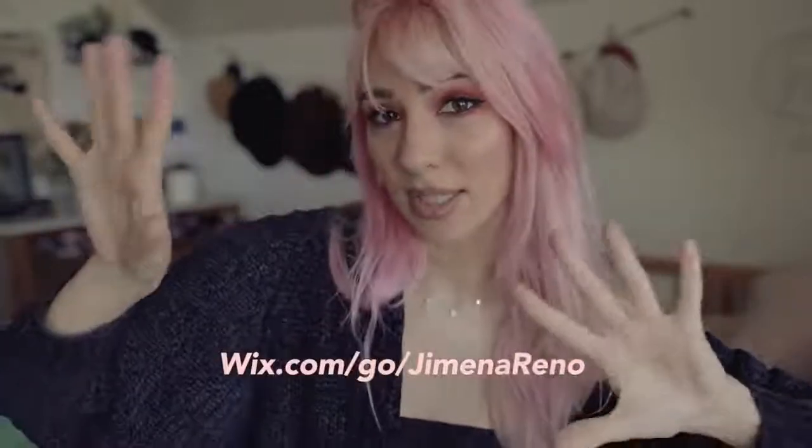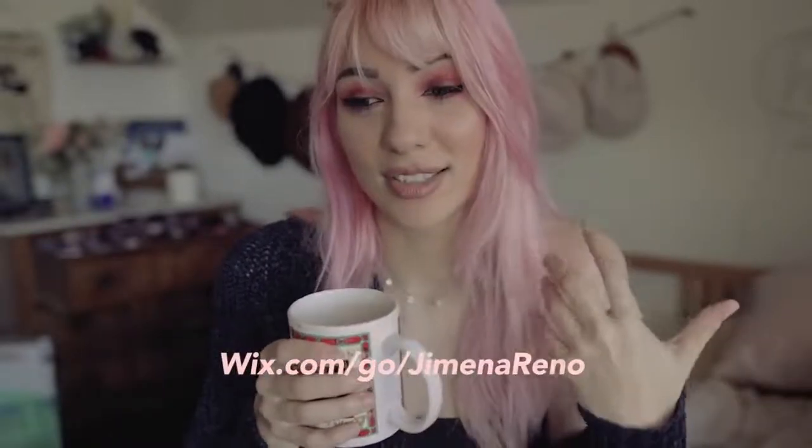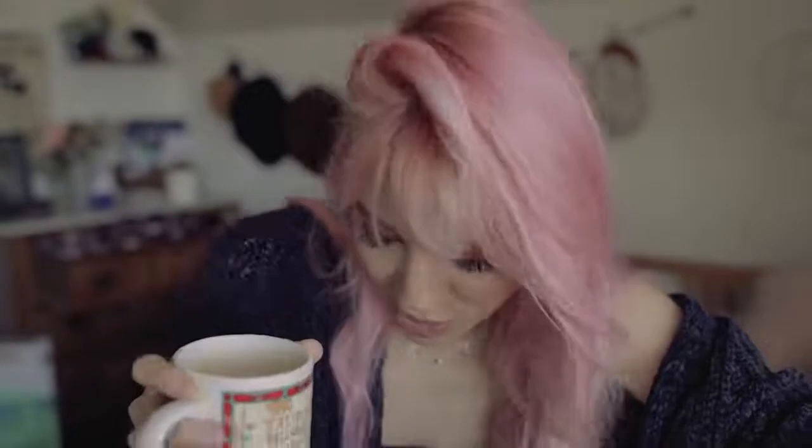I'm very excited — I can't believe I'm finally doing this! I'll leave the link to my website and my Wix link down below so you can check it out and maybe start building your own website. If you purchase any of my art — you don't have to, but if you want to — I will send you hundreds of virtual kisses and hugs. It would mean so much that you support my art and my platform. Thank you so much for watching, bye!